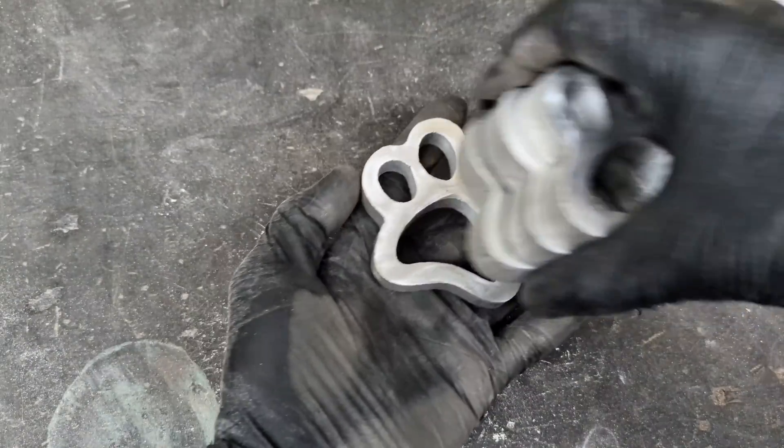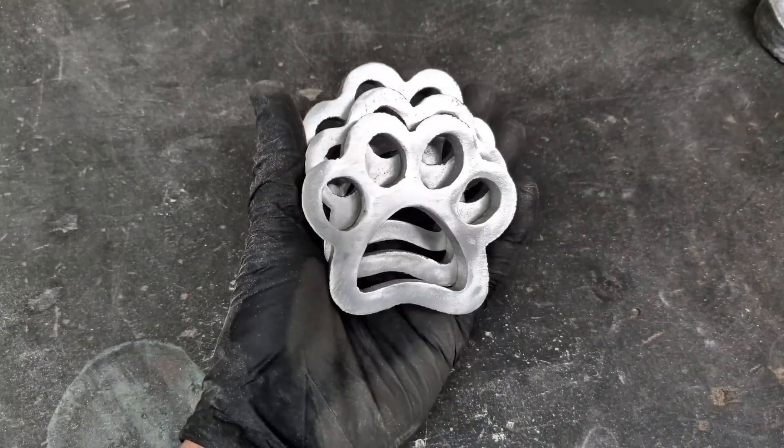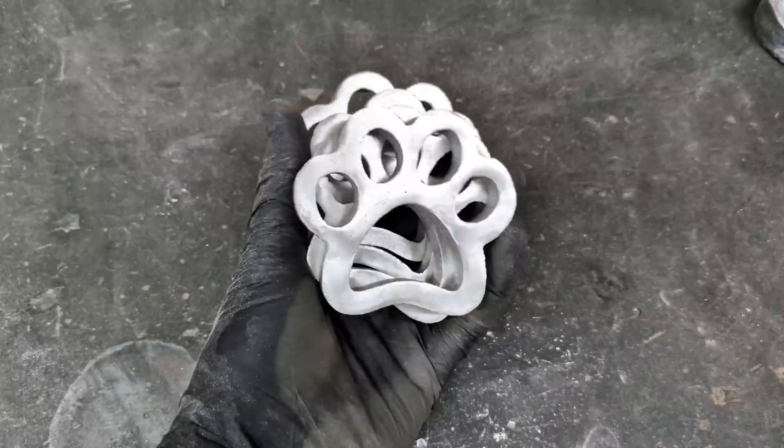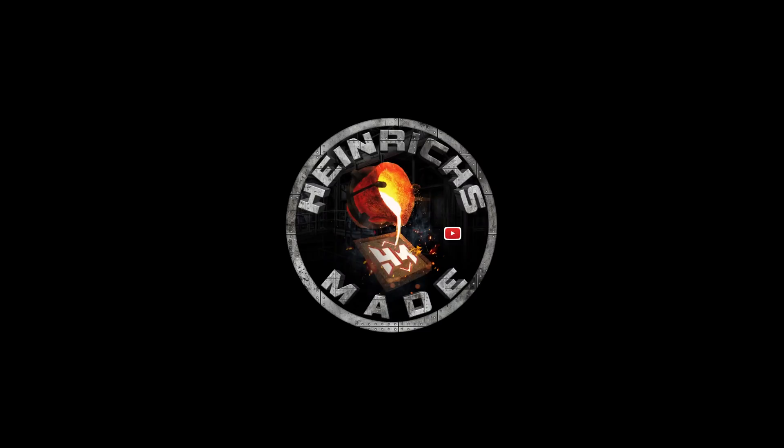Well, that's it guys. I just performed the lost foam casting process again — one of my favorite ways to cast metal. If you liked this video, please smash that like button, comment below, and subscribe. See you next time.